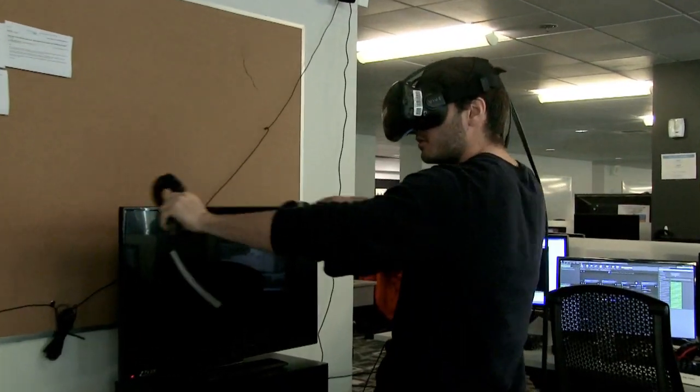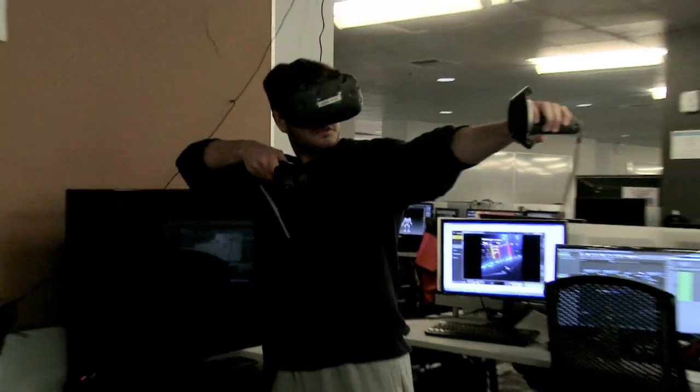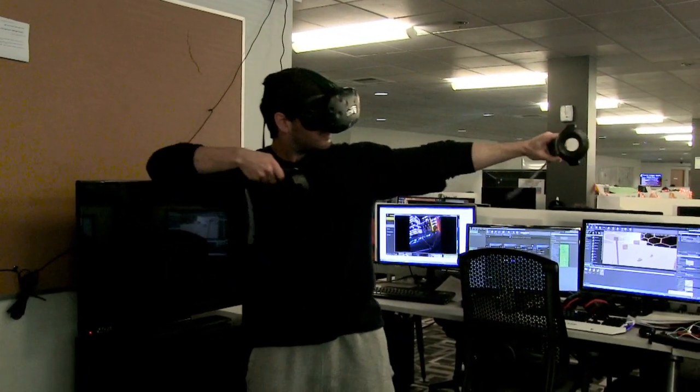It's not like we want to simulate the coolest, most realistic archery simulation. It's more that we want to shoot things, and the Vive has two controllers so we know we could do a cool bow and arrow feel — make the player feel like Legolas in the future.